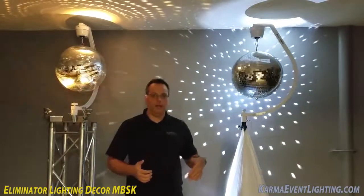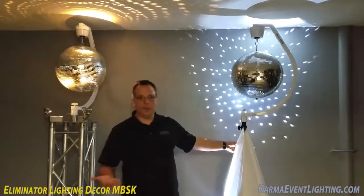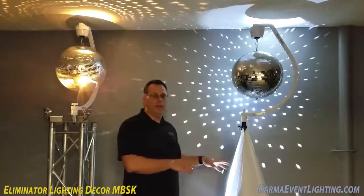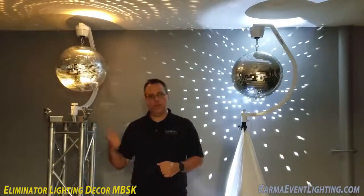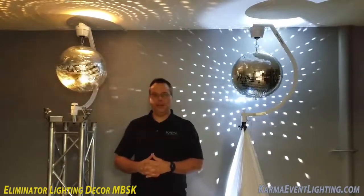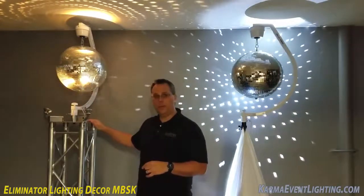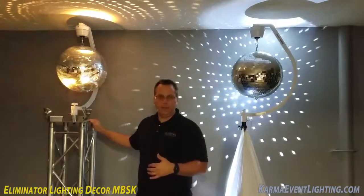When Eliminator Lighting first put this product out it was obviously meant for the tripod, because it comes with a tripod. That looks great — it's nice and easy, you can bring it out and set it up. What we wanted to do is see if we could make it fit on truss, so I actually called the guys at Eliminator Lighting. Albert and everybody over there was very willing to help me out. I said, hey, will this fit on top of this Global Truss top plate? They tested it out, let me know that it did, and then I ordered my product.